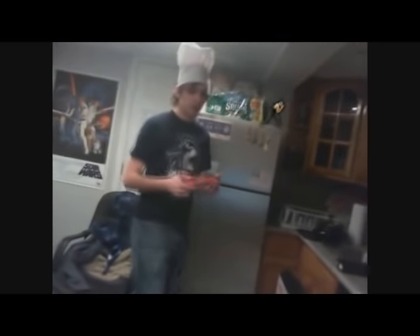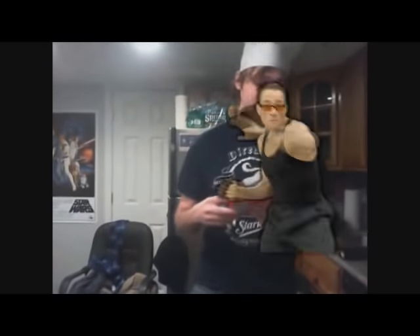So then you get your pizza rolls. Now you know a guy who makes pizza rolls. His name is Mr. Plinkett, maybe you've heard of him, I don't know.